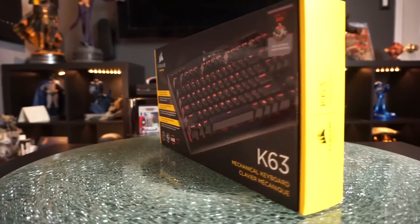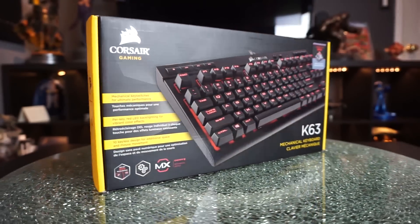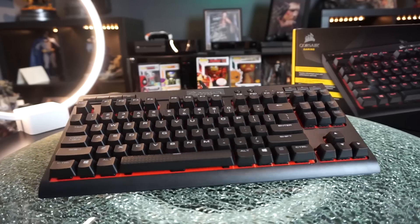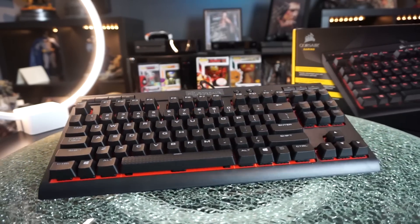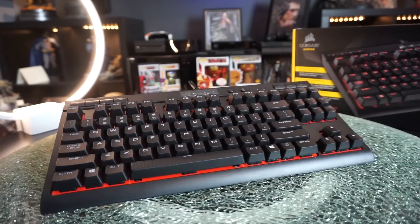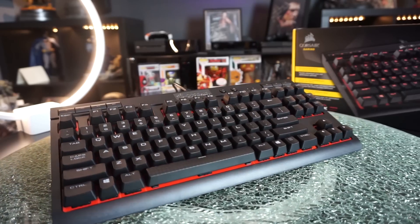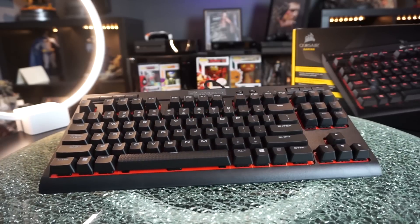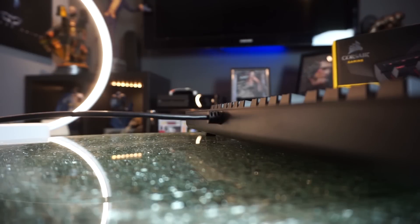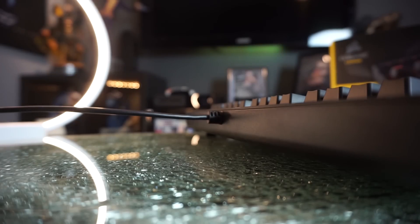Now onto the Corsair K63 mechanical gaming keyboard. This only comes with Cherry MX Red switches — I don't know if they plan on offering other switch options, and I kind of highly doubt it. The keyboard is all matte black, plastic base just like the Logitech, with no flex. I like the font and the key set — the red accent around the edges makes it pop. Corsair keyboards are durable, but the USB cable here is non-detachable and not braided, so if you damage it, you basically don't have a keyboard anymore.